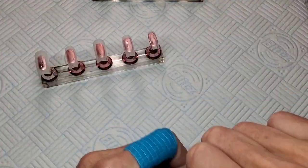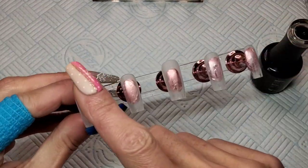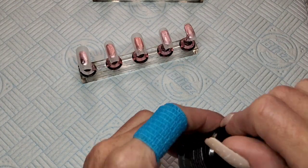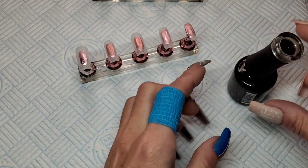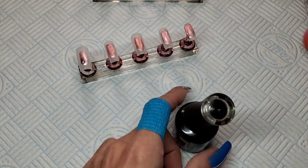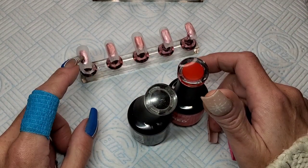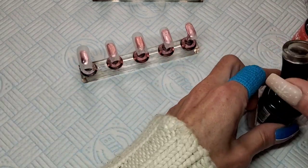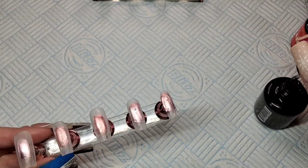I'm going to get a base coat down. I've already buffed the shine off these nails and I don't want to add too much bulk because I've got the base coat, then the color, then I'm going to be putting transfer foil on and top coat. So I'm just going to do a really ultra thin base coat.